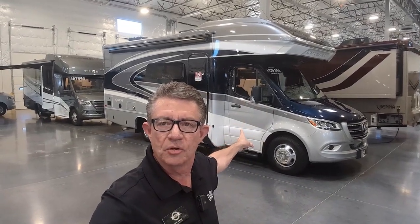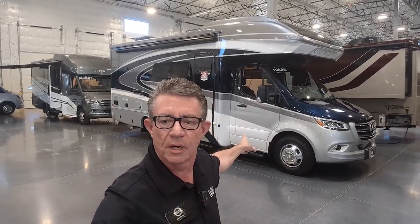Good afternoon, my name is Carl Gwynn and welcome to my channel, Gwynn with Gwynn RV Reviews. Today we're going to be taking a look at the brand new Integra Quest 24R.